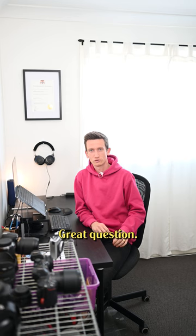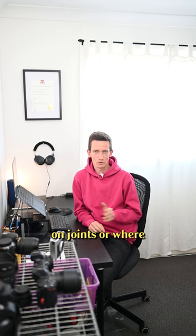Hey Mike, I'm struggling with cropping my photos and really knowing where to crop. Have you got any tips? Great question. Well, my one-sentence answer would be: never crop on joints or where different body parts join.